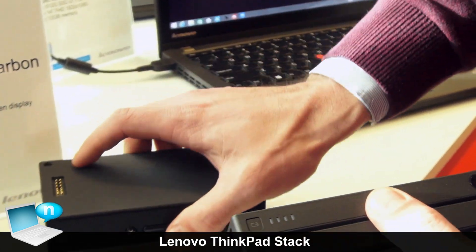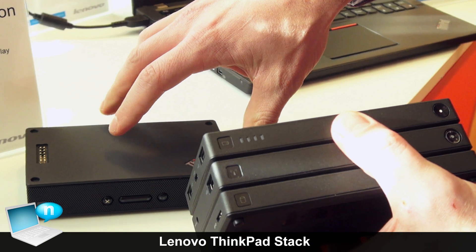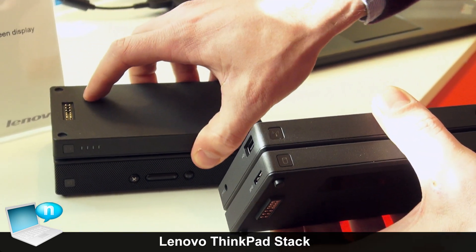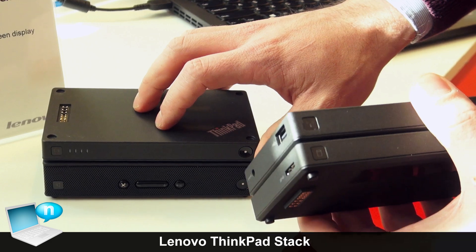For example, this Bluetooth speaker has eight hours of playback. But if we attach this 10,000 milliamp battery to it, you get over 48 hours.